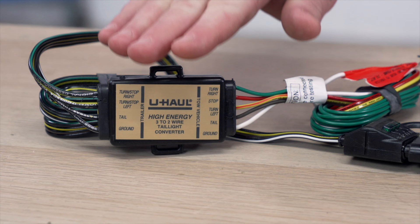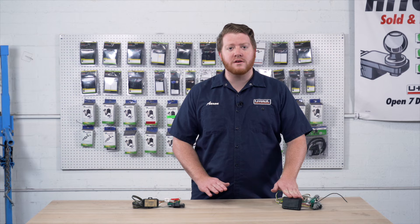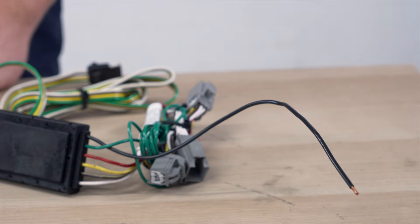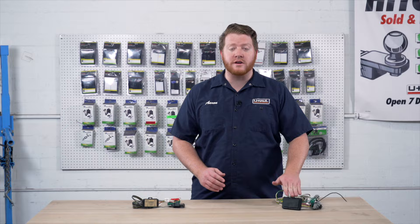In that instance, we have to have a converter box to separate those functions from the vehicle so you can properly tow with your trailer. Now some converter boxes are smaller, some are bigger — that's because they have extra functions such as a power wire, which will help give extra power to your converter box to help light up your trailer lights.